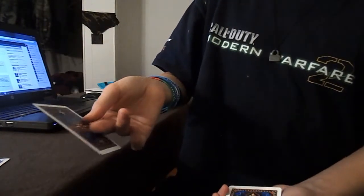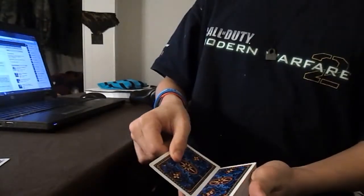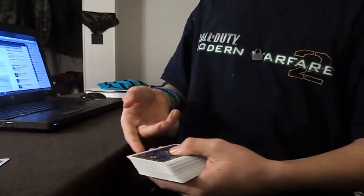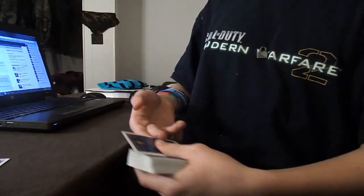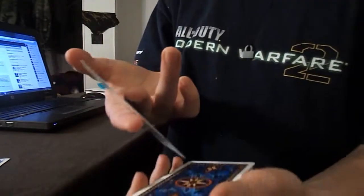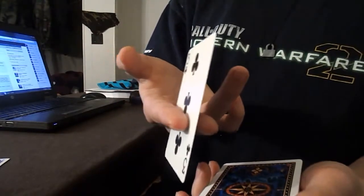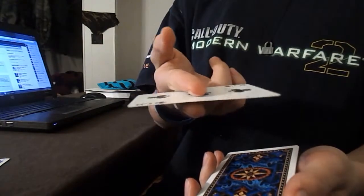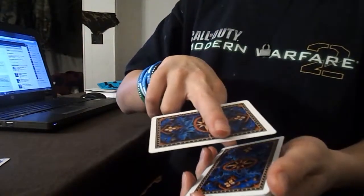You put your thumb right here and take away your middle finger as you're turning it. To go back over that: you put your pointer finger below your middle finger, you put the card in between like so, you twist your pointer finger up level with your middle finger, and then you put your pointer finger on top of your middle finger as you're turning your hand.